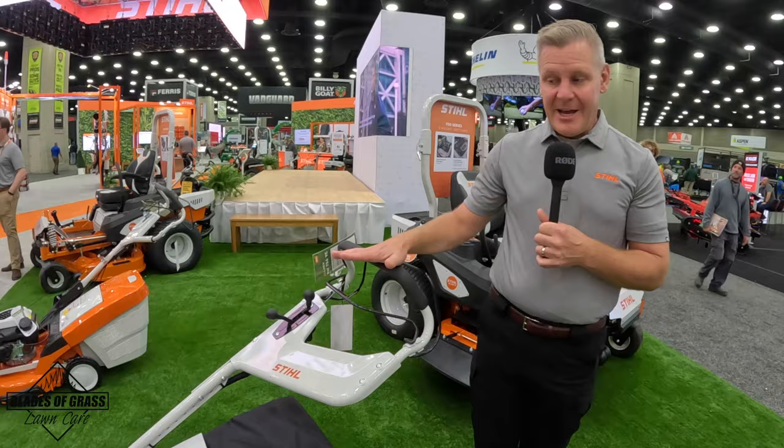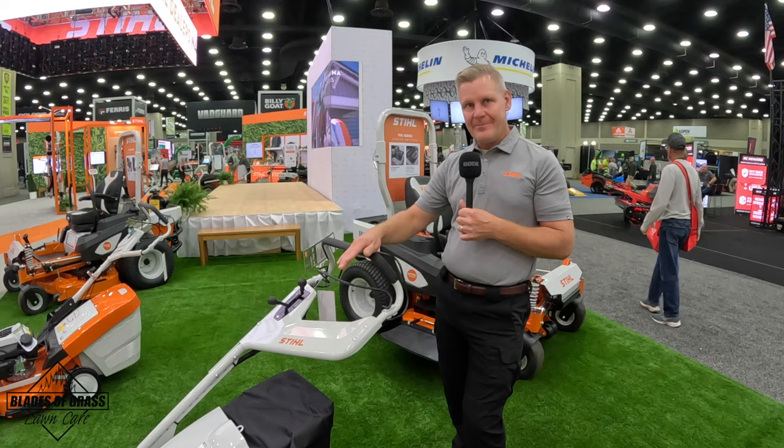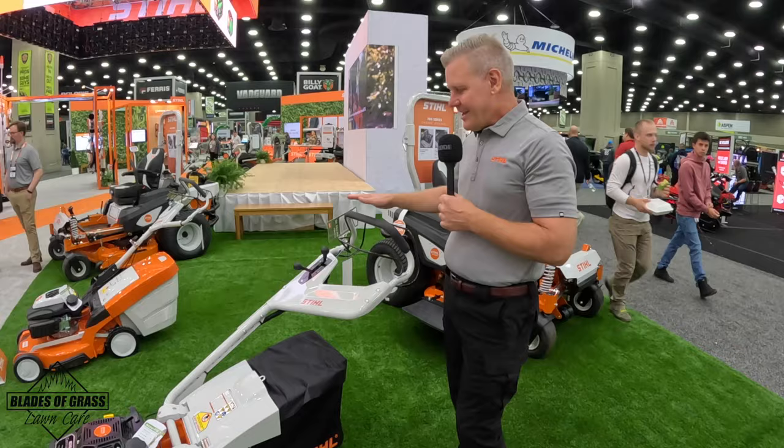This model also has a hydrostatic transmission — it can just about literally pull you up a hill, gives you infinitely variable ground speed, and it has the blade brake clutch. The engine is decoupled from the blade, so you can run the engine independently of the blade while still using the self-propelled. I think we've gone over all the great features and benefits of the Steel RM756. It's going to be available in March of next year, so look for it at your Steel dealer. Can't wait to get some of these out on the market.